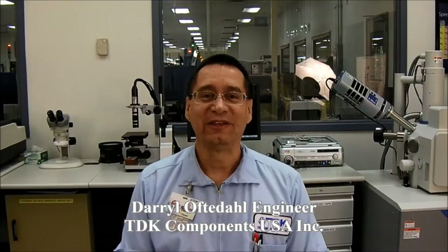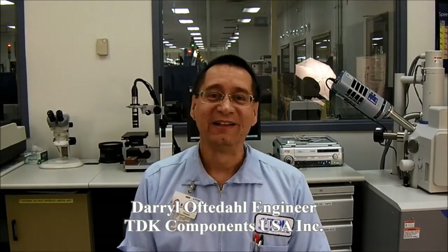Hi, my name is Daryl. I'm one of the engineers in the Technical Center here at TDK Components USA. One of the questions that our customers often ask is: what is the most accurate method to measure capacitance in an MLCC, or multi-layer ceramic capacitor?